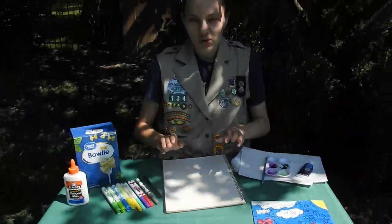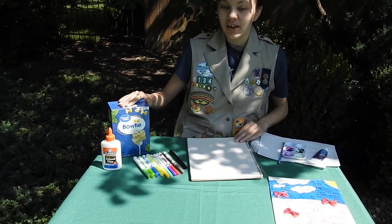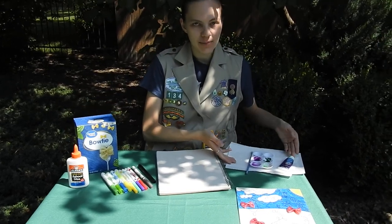All you need is one piece of paper, some markers, bowtie noodles — it's strange, I know — some Elmer's glue, and some paper towels.